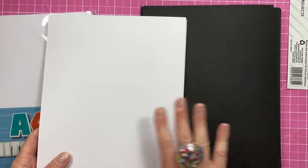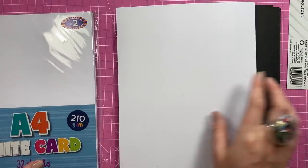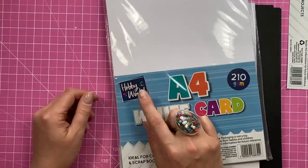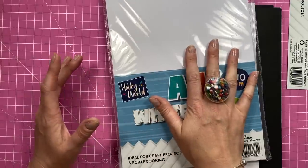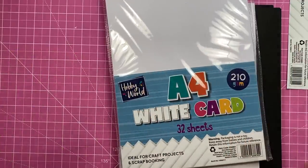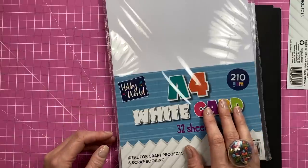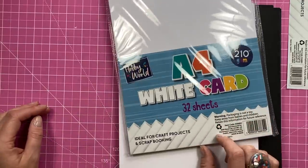It's always good to share bargain cardstock, especially if you're just starting up - two pounds you can't go wrong. I think this is new - I've never seen this Hobby World cardstock packed like this in my B&M before and I've been going there quite a while. There seems to be a lot more cardstock there now whereas before there was very little, so it'd be good if they keep it because I'll certainly stock up.